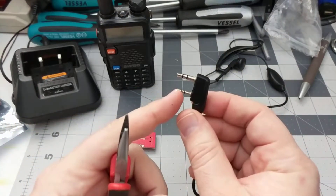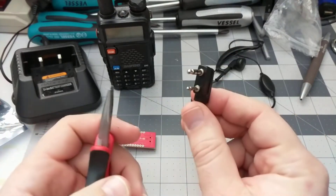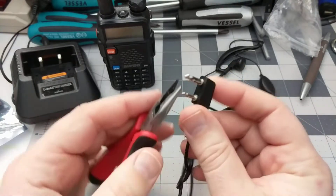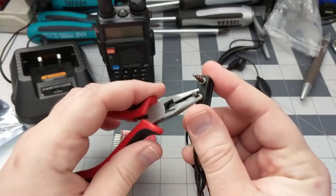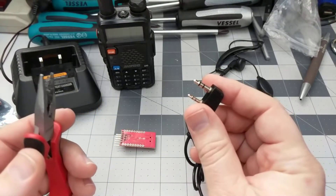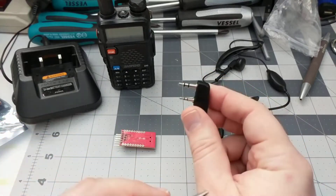If you can source these pins somewhere else, great, go ahead and do that. But if you have one of these on hand that you don't mind taking apart, feel free. First you want to just grip it, give it a good twist, and then yank it out. It should come right out pretty easily, breaking the wires and everything in the process.